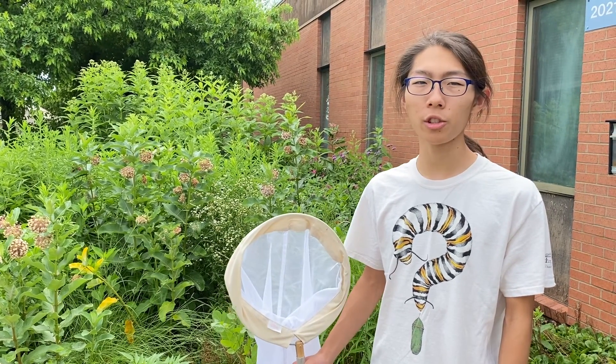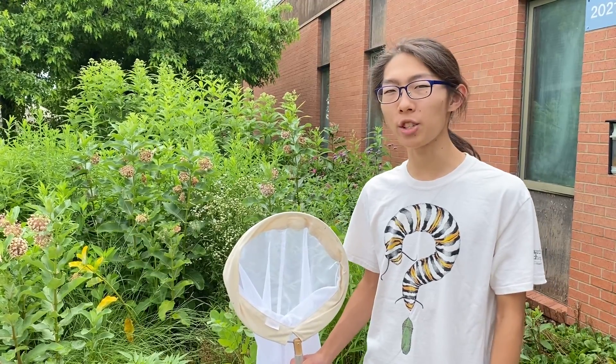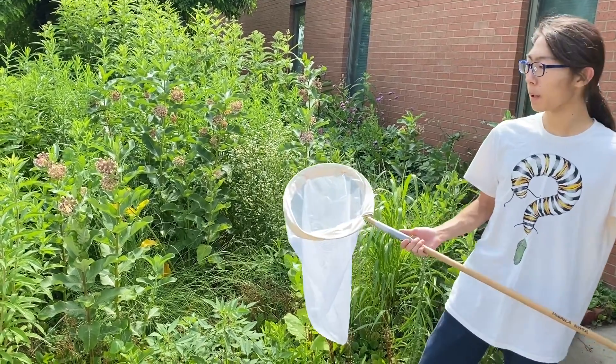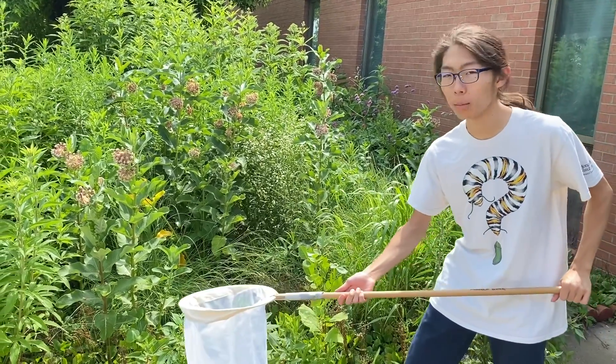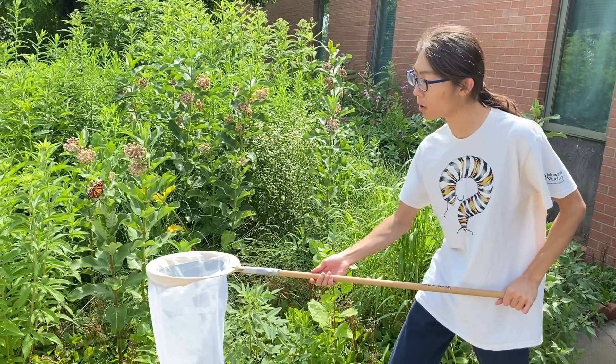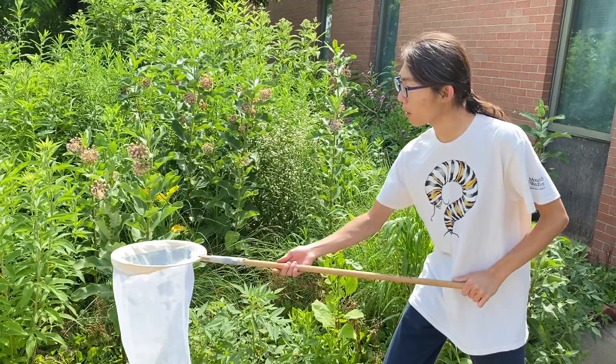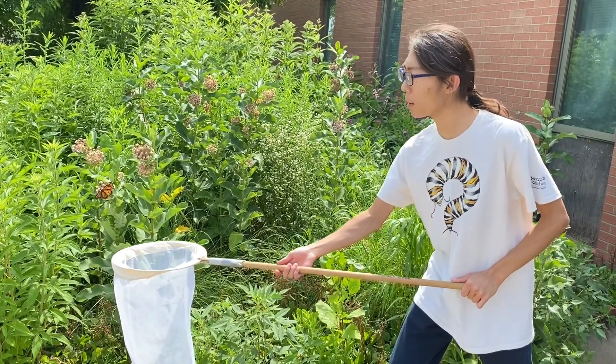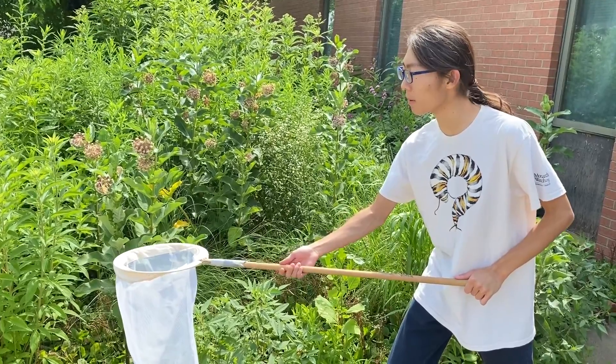Hi, I'm Casey from Monarch Watch, and I'm going to show you how you can catch your butterfly. To catch the butterfly, you want to sneak up behind and below with your net, and move very slowly so it doesn't get startled. And when you're about a foot away, you want to quickly make a swooping motion and flip over the net so the butterfly can't escape, like this.